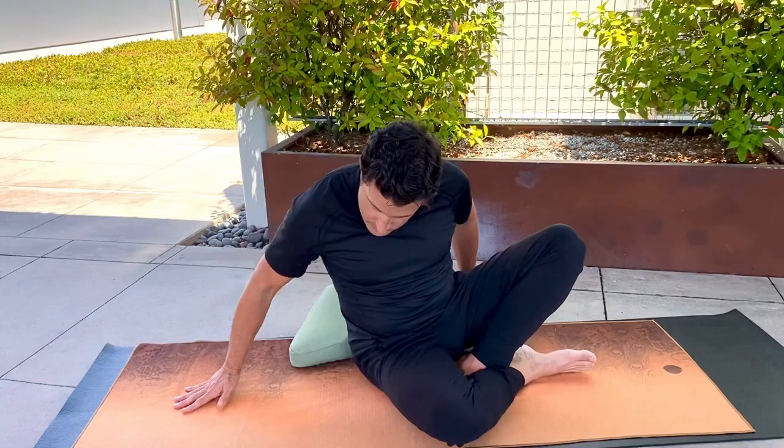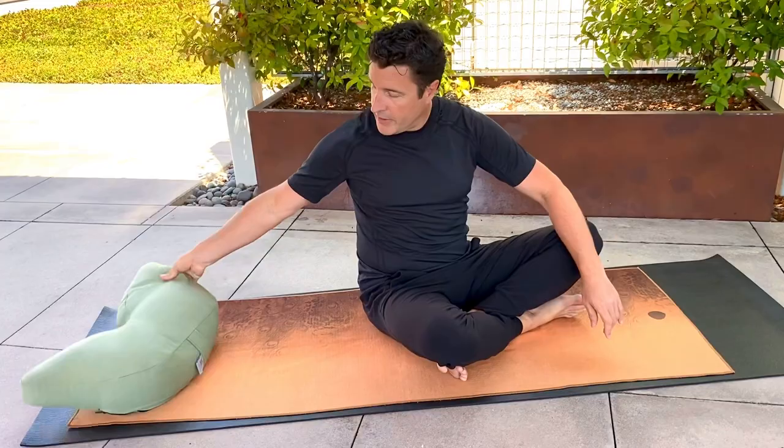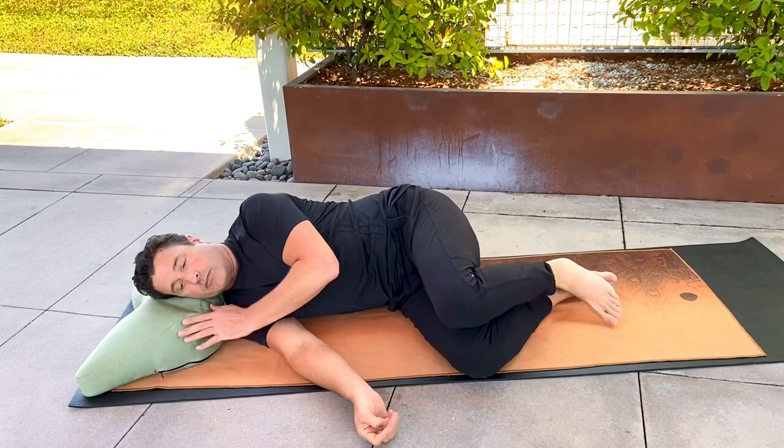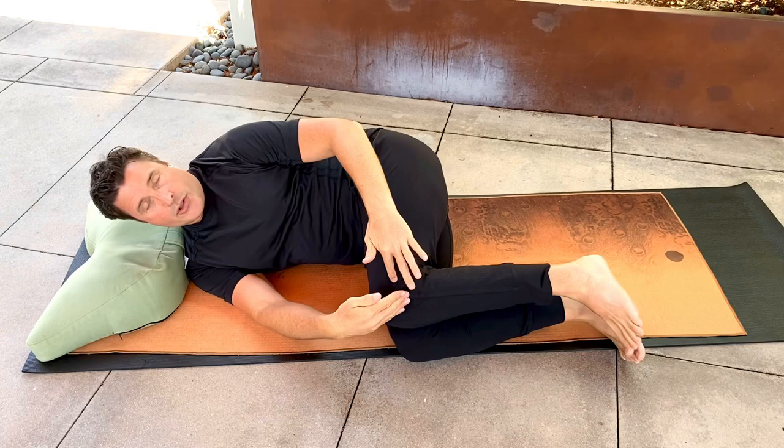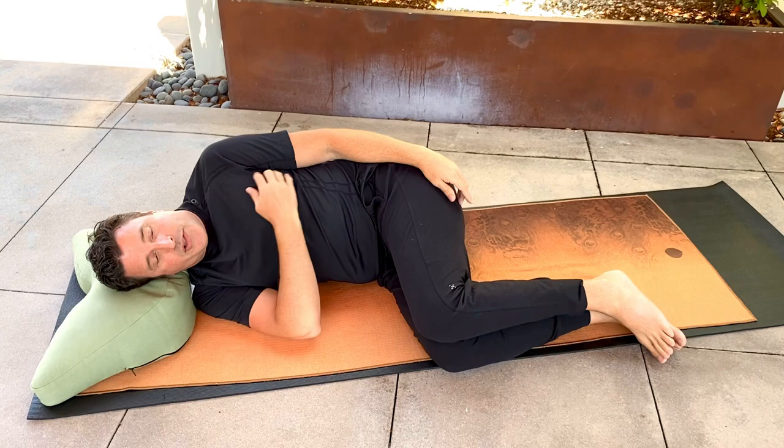If you have the room, please lie down on your side — the right side. If you have a pillow, a blanket, or a towel, I'm going to use my bolster to rest the head on. So your side body is facing up towards the ceiling, knees are perpendicular to your hips, ankles perpendicular to your knees. The start position is with your top arm draping over your side body with your hand and wrist over the hip.